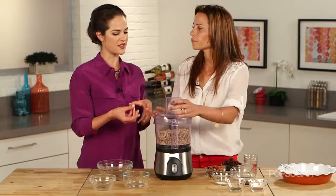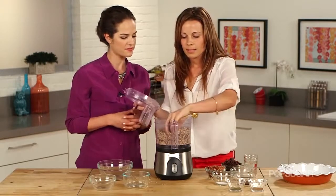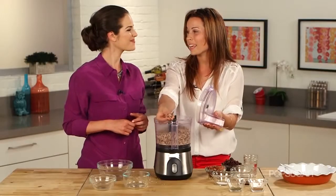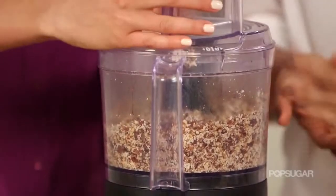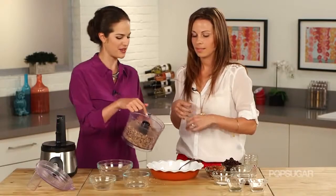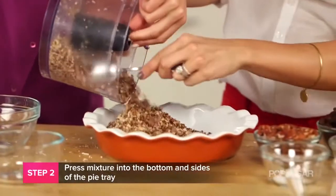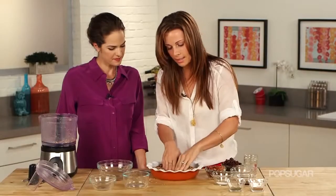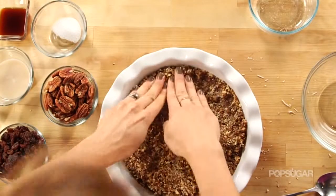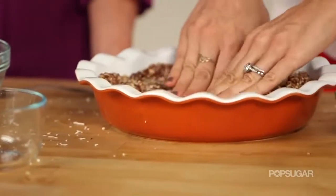You want to blend until the pieces get sort of moist — you could do it a little finer if you wanted to. It's not as much a science as baking. Now we pour the crust mixture into the pie mold. The trick is to get in there with your hands — the warmth helps melt it a bit more. Bring it up into the corners and sides and make sure it's all even.